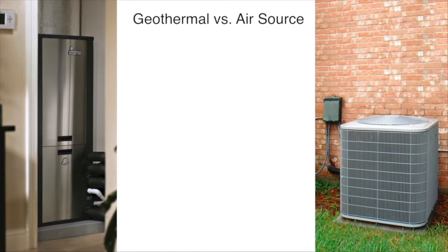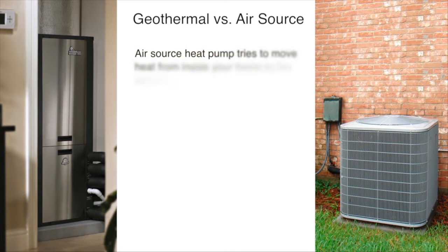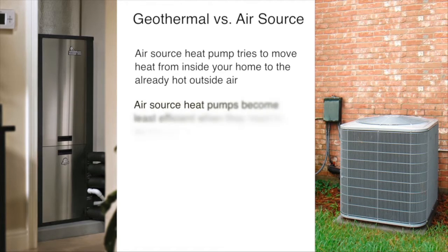Now let's compare a geothermal heating and cooling system to an air source heat pump for cooling. When it's hot outside, an air source heat pump takes heat from your home and moves it to the outside air. As the outside air becomes warmer in summer, it becomes harder and harder for the system to dump heat into the already hot outside air. Because of this, when cooling a home with an air source heat pump, the system becomes least efficient when it needs to be most efficient.